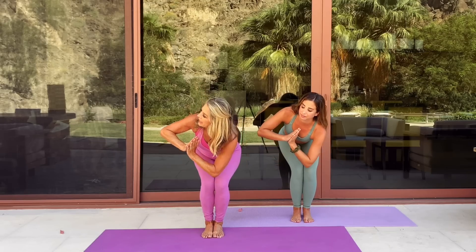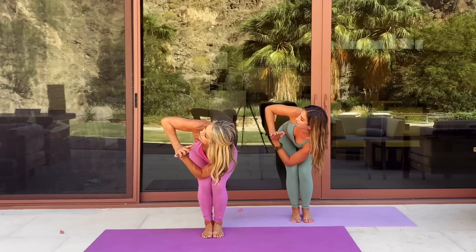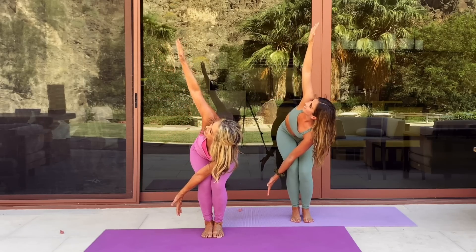Awesome. Last one — hands to heart center. As you bring your hands to heart center, sit in a low chair pose, just like that. Hold. Beautiful. Keep good posture — and as you exhale, come back up. Inhale, and exhale. Amazing. Inhale, and exhale. And let's do a revolve right here — just twist to the side, open up your chest. If you can, release your arm and open it up like a flower blooming. And release.